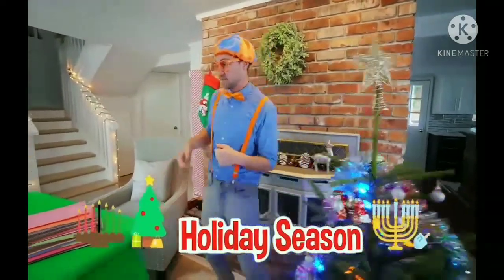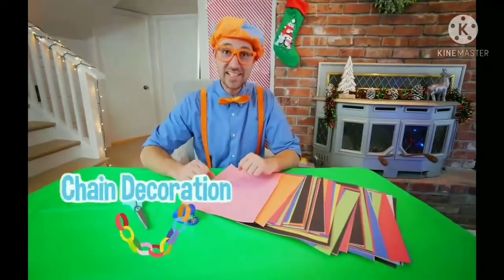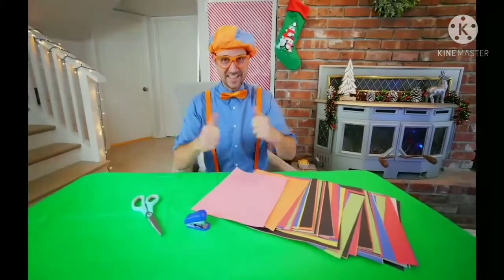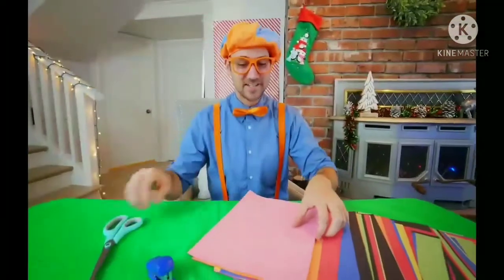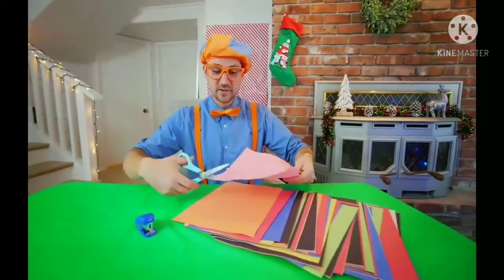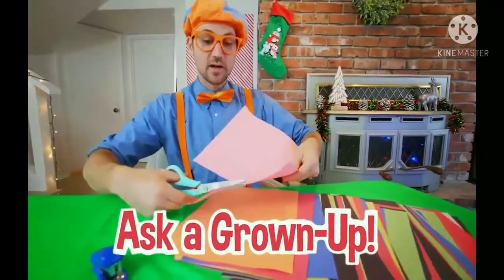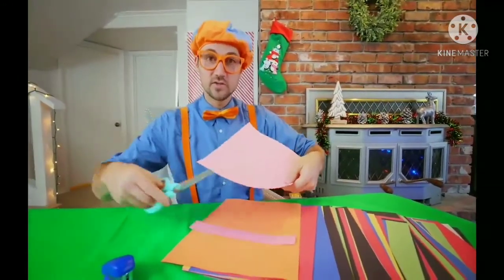You and I in this video, we're going to make a Christmas tree chain decoration. I'm really excited — this is going to be so much fun. So first, what you need to do is make sure there's a grown-up around you if you're going to use scissors, and they will teach you how to use them properly.